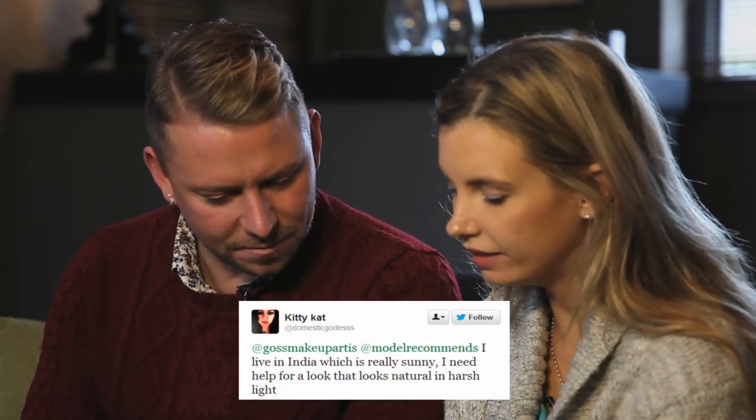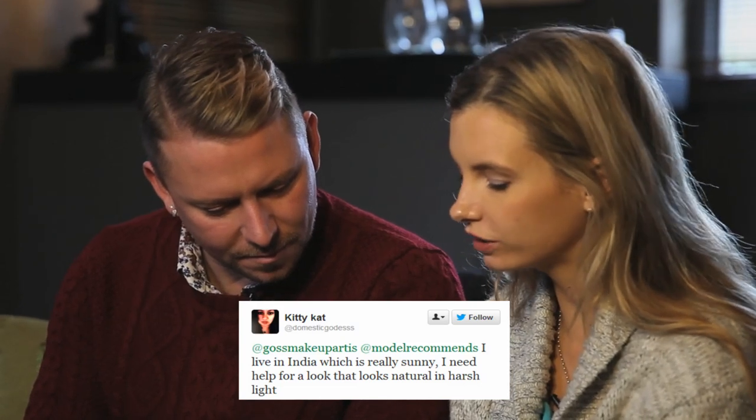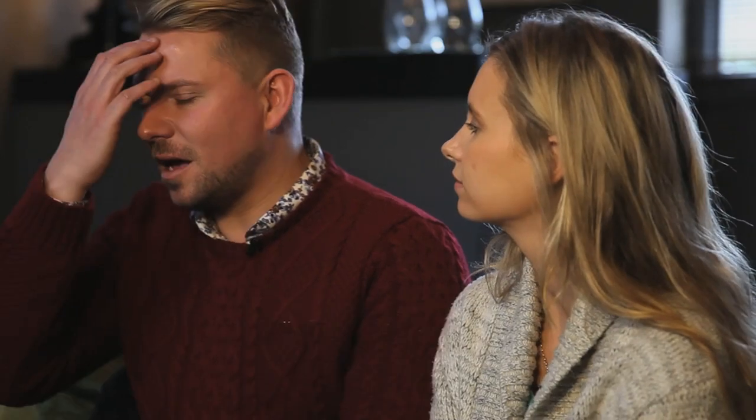This one's from Kitty Cat. She lives in India which is really sunny and she needs help for a look that looks natural in harsh sunlight. I like mineral makeup because it photographs relatively well and it has a natural SPF in it. SPFs can sometimes be troublesome but I don't find mineral makeup to be troublesome — it just looks amazing on the skin, even mature skin. Despite the fact it's powder, I think it's the best thing ever.